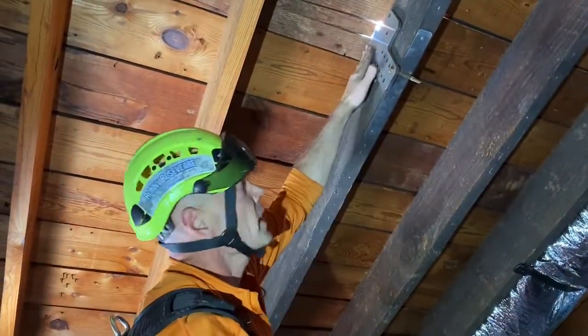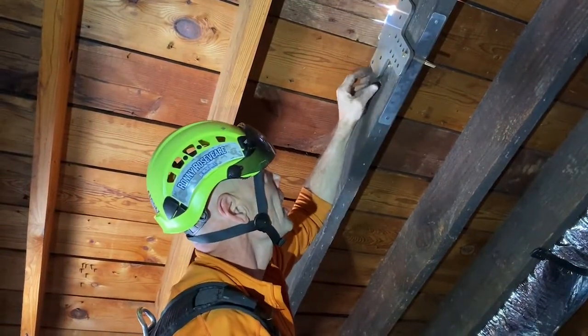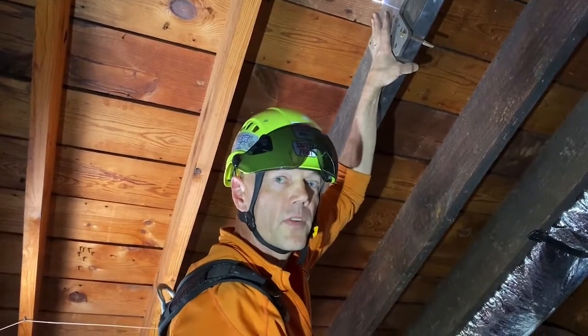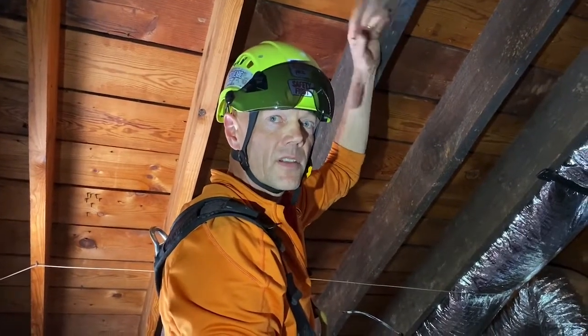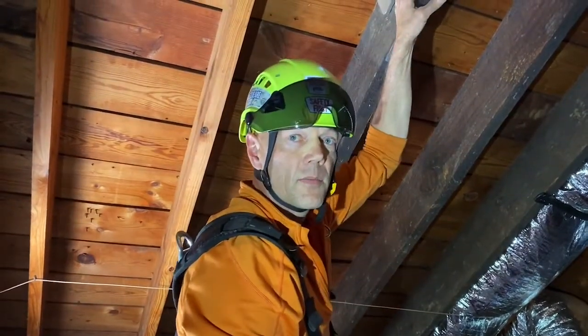I put my pressure plate in directly beneath where my anchor location is. I put a nail in to hold it so it won't fall. I'm going to go up on the roof and check to make sure that the flashing plate fits on it properly. I believe it does, but it doesn't hurt to double check. And then when I'm done, I'm going to come back here and we'll bolt this into place.